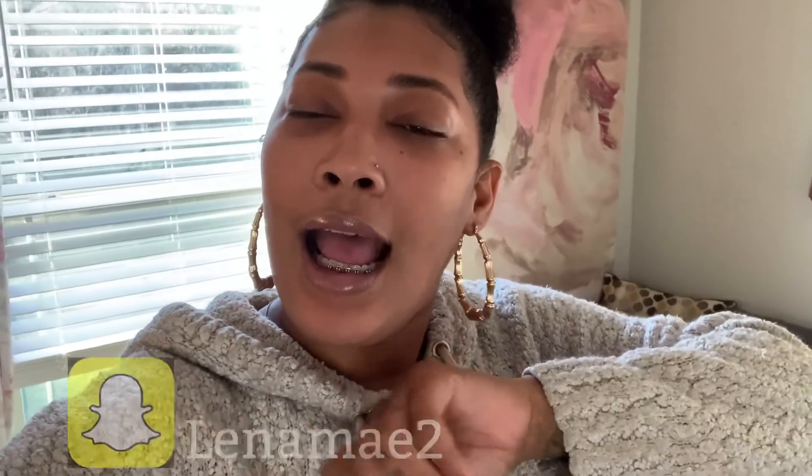Anyways y'all, that concludes this video. I'm going to link that particular ring light in the description box below, so if you want it look at the description box and click the link to get your own. It was very simple to put together — real simple. All I had to do was read the instructions, but I didn't want to do that so it took me a little longer. Usually it's as simple as one-two-three: just screw the light on, screw the phone holder part on, and that's it. Anyway, thank y'all for watching, subscribe, follow me on social media, and I'll see y'all next time.